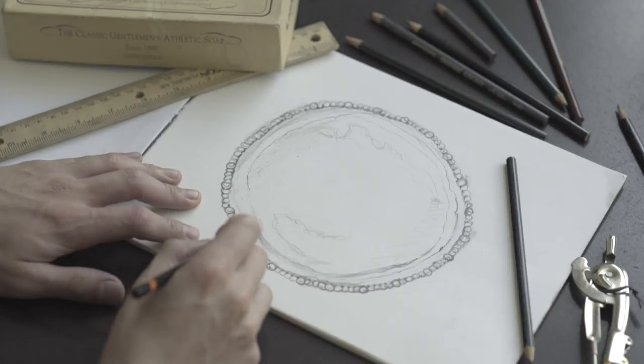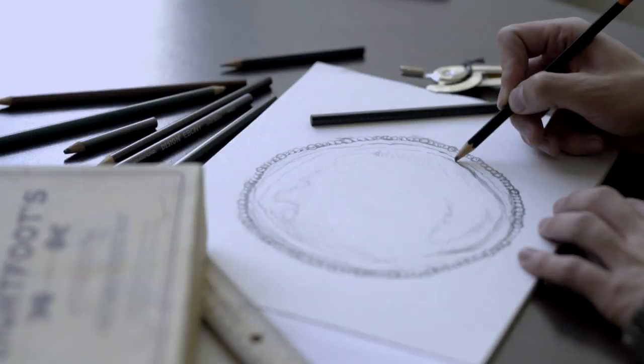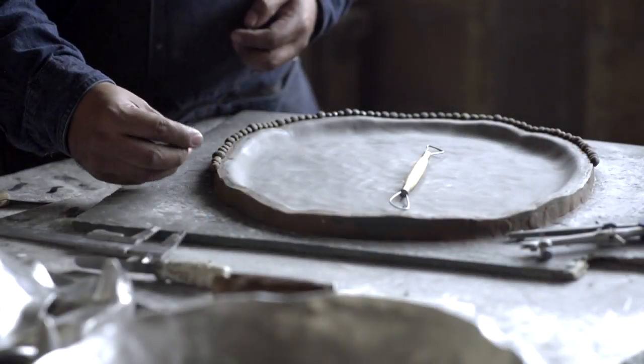It starts with a drawing. We use that drawing to create a three-dimensional model.